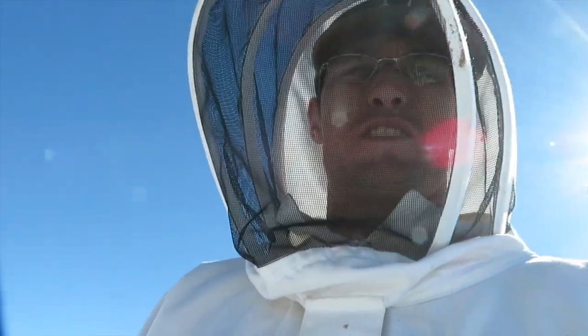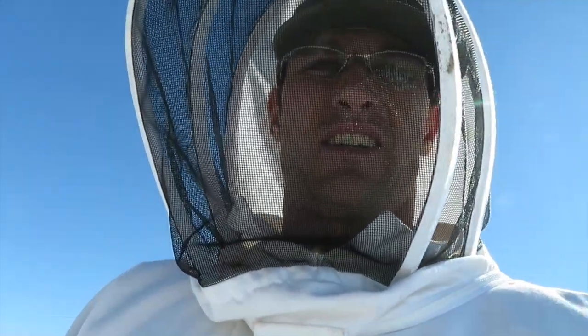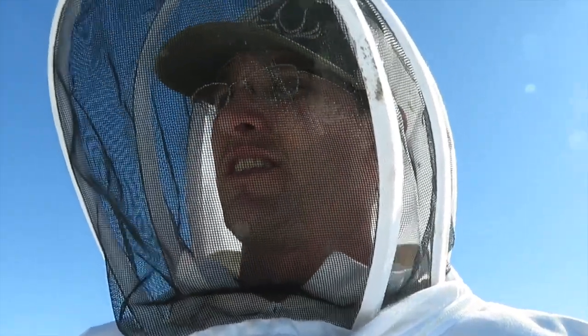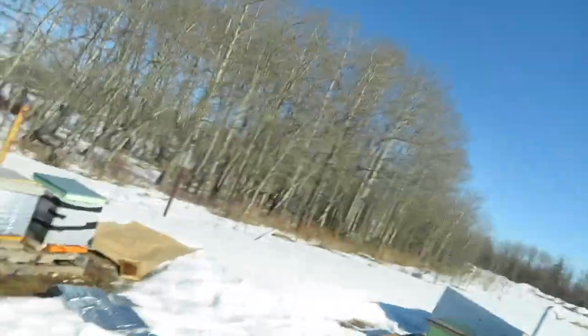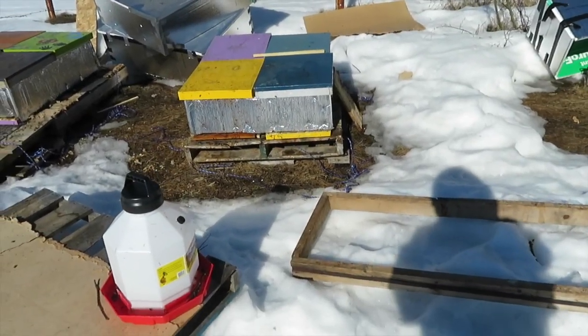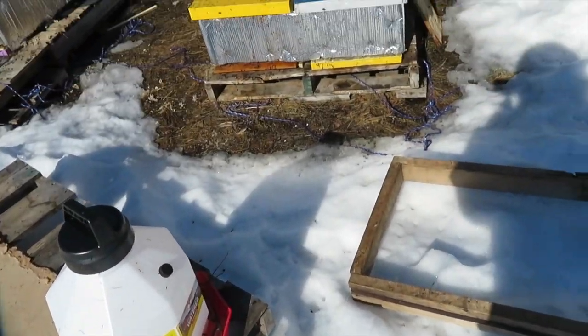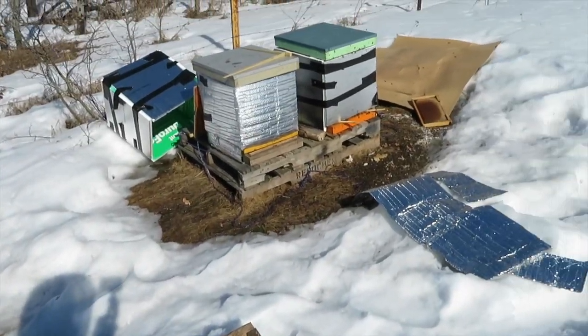Good afternoon, it's March 21st. Here to check the feed of the bees and see how we're doing. It's beautiful out, the sun is shining. Let's go see what's left in these frame feeders and assess them from there. We'll top up this external feeder and assess our hive to see how we're looking.